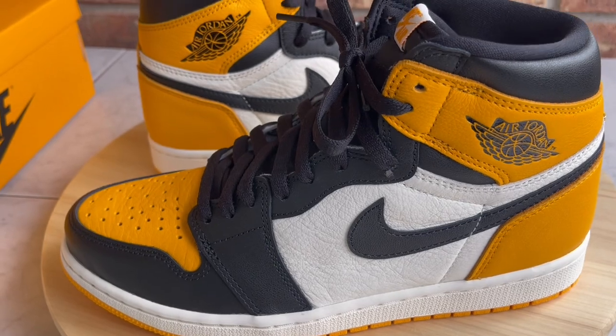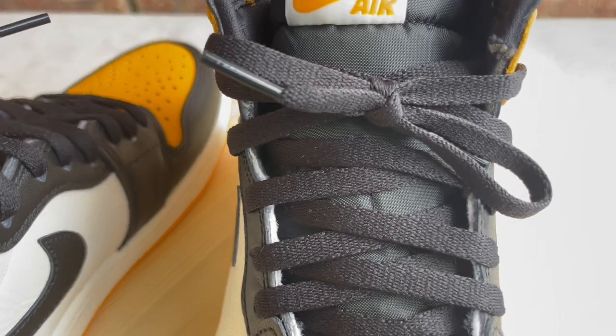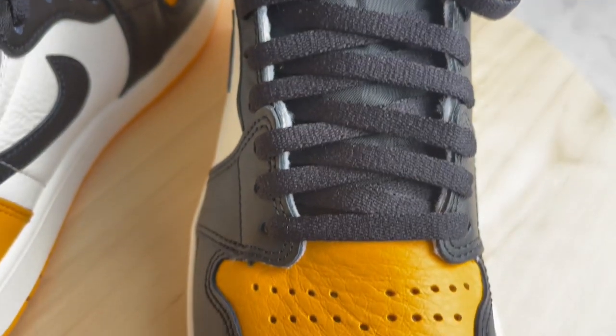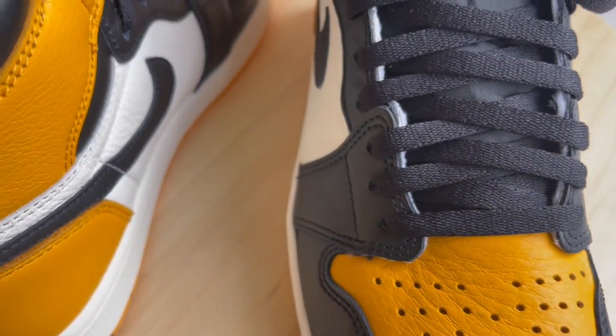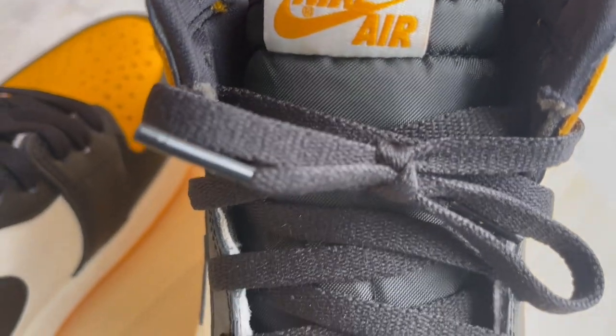As far as materials go, no extra laces or anything. I saw early leaked photos where people had an extra set of laces with these — if your pair came with an extra set of laces, they're fake. These only come with one pair of black laces. If yours came with an extra set, they're not real.